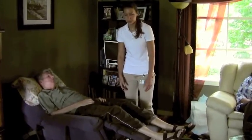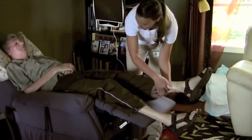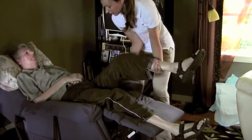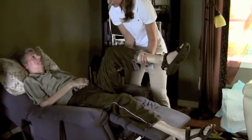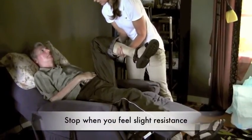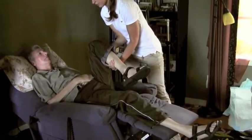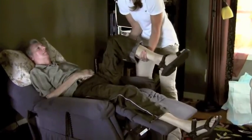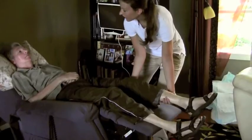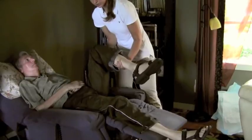First I'll start with hip flexion — hip and knee flexion. So I'll come on over here, supporting above and below the knee. I'm going to be moving nice and slow and stopping when I feel slight resistance. I'm moving at the hip and the knee joint, and then back down, nice and slow. I should be doing all of the work here — Don isn't doing anything. It's just passive range of motion.